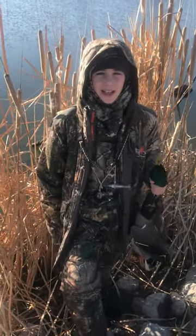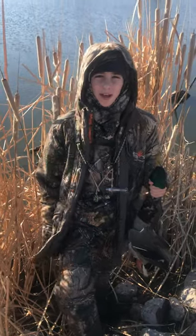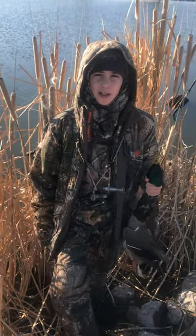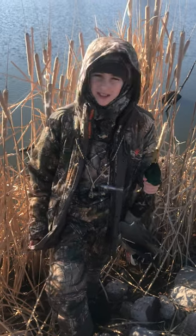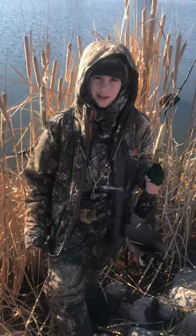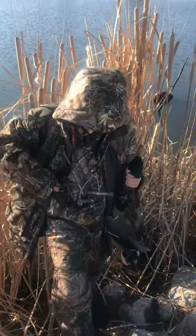Hey guys, this is Woods and Water with Gage, and today we're gonna be going over the finisher. The finisher is a tool to humanely dispatch a duck after you shoot it. We're gonna be going step by step and show you all how it's done. First, let's get a quick look at the finisher.